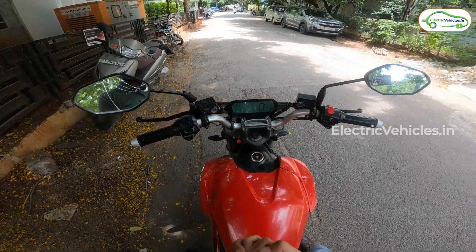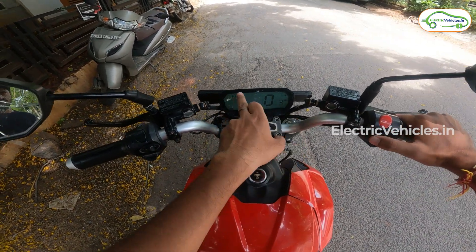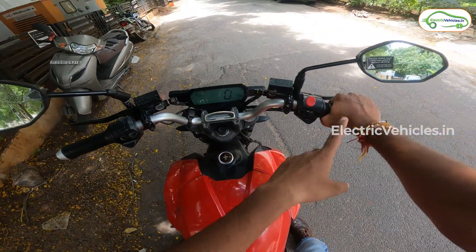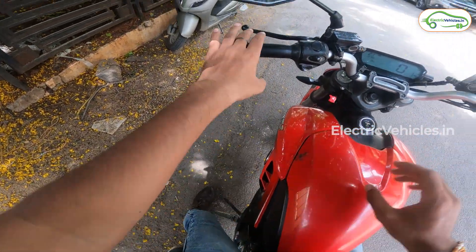As you can see on the dashboard, the km reading is 13,168 and the dashboard is visible no matter day or night. Even before we start the ride, the good thing is that there is a side stand sensor, and with the side stand on, the motorcycle refuses to start.